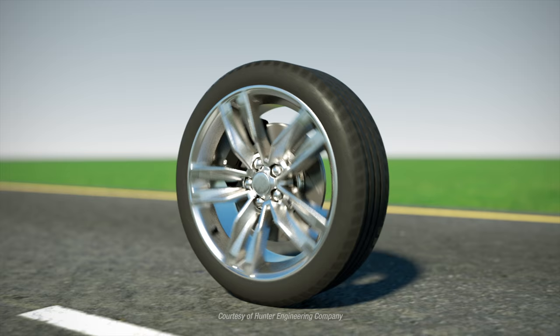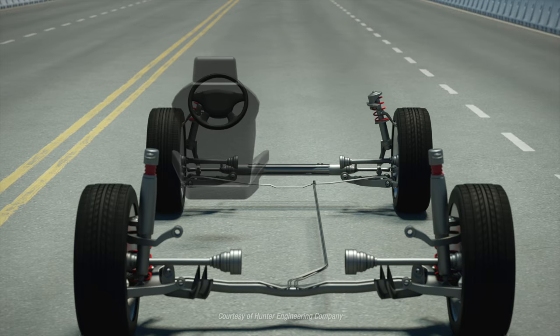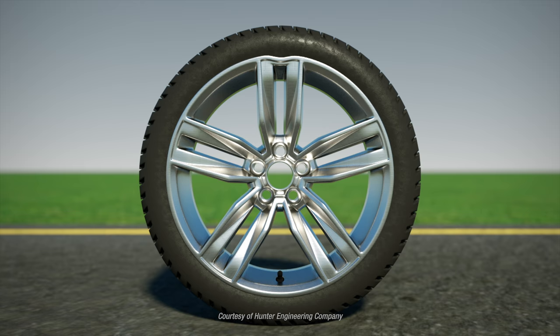Why do we balance wheels? We balance to cancel out the uncomfortable vibration that can be felt when an unbalanced wheel is traveling at speed. But balance is not the only cause of wheel and tire induced vibration. A vehicle may have four perfectly balanced wheels and still experience vibration.